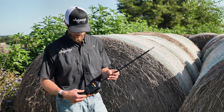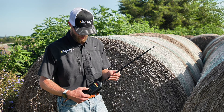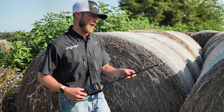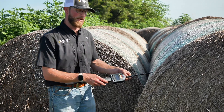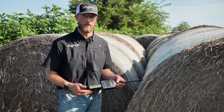What we want to do today is give you just a little bit of a tutorial about how this works and how to use it properly. If we go ahead and turn on this first button, it's going to be your temperature reading. We're going to insert this into the bale at a 45 degree angle, get that into the second layer, and give it a minute or two to get a proper reading.